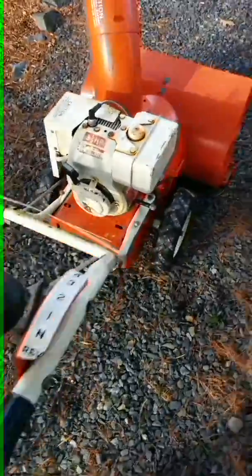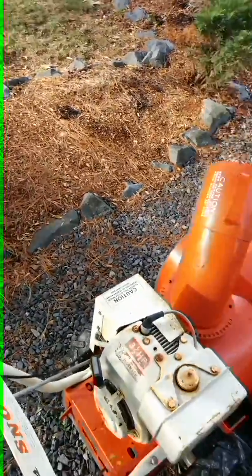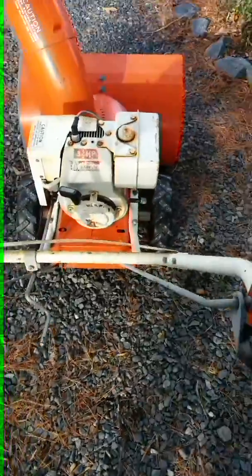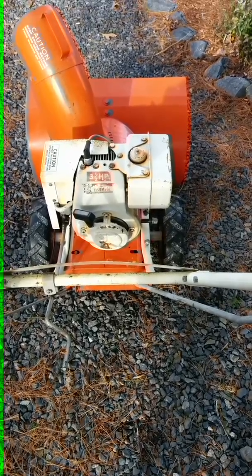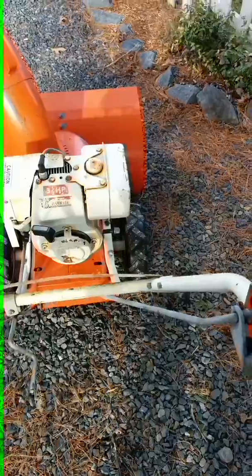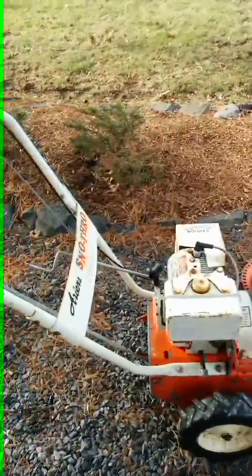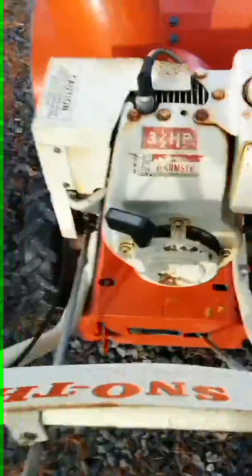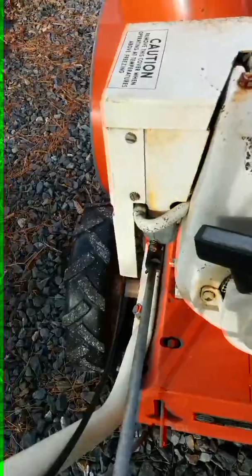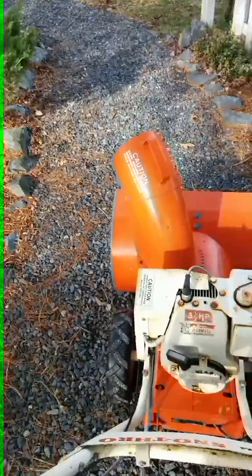So it runs pretty good, I don't hear any issues. I haven't touched the carb or anything, so it could be gunked up — and maybe there's an idle screw I could fiddle around with and get it purring a little better.